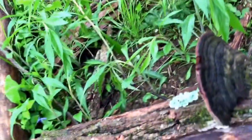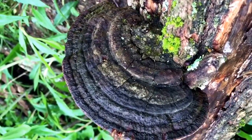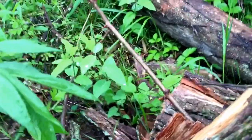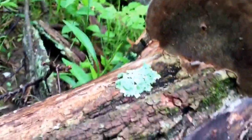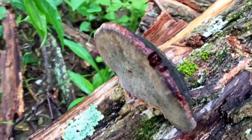This one is Phellinus rimosus and this is called the cracked cap polypore. You can see the cap often becomes cracked or covered in moss, and the undersurface has a darker pore color than the Phellinus igniarius.